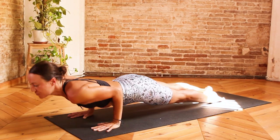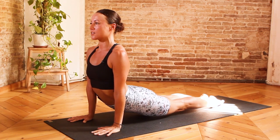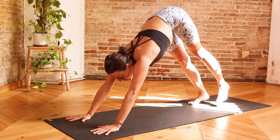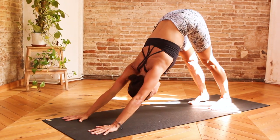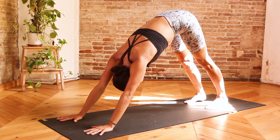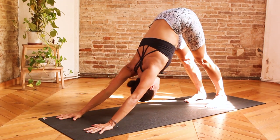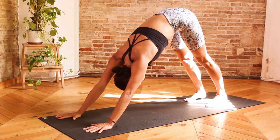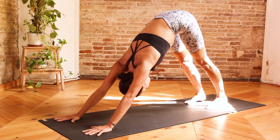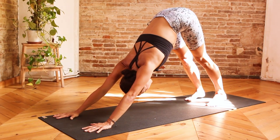Inhale, roll onto the tops of the feet, extend the arms, find Urdhva Mukha Svanasana or Upward Facing Dog. Exhale, press into the hands, roll over the tops of the feet, lift the hips up and back, find Downward Facing Dog. Let's take three breaths here — inhale, and exhale one. Really deepening, lengthening and equalizing every breath. Inhale, exhale two. Relaxing the shoulders away from the ears. Inhale, and exhale three. See if you can root down further through the heels.